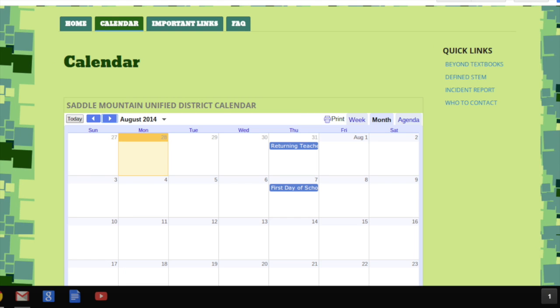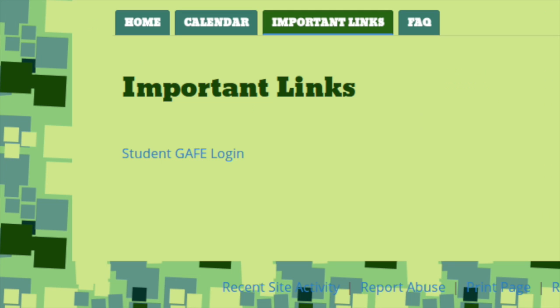The next tab is the calendar tab, and it'll take you to the district calendar. All district events, such as days off, holidays, and vacation times, are listed on this calendar. The next tab is important links. Currently, you can find the student Google Apps for Education login link here. If a student is trying to access their Google Apps for Education from a computer that is not a Chromebook, they'll need to come to this location to log in.